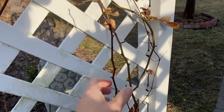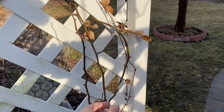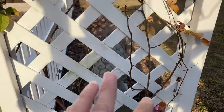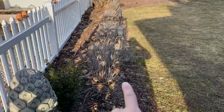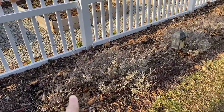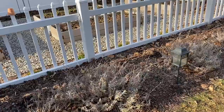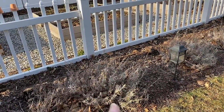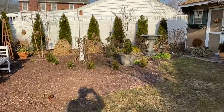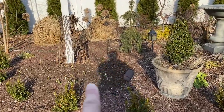I have some pruning on my roses to do — I'm going to come along and clip off anything coming out at me like this, and any of the smaller, weaker canes, and really groom this up. I always do my lavender in the spring as well. You can see it looks really dreadful right now. I've had this here for years and what I do is I just come along and hack it down to about an inch, and then it all flushes back with fresh new growth. This is the Sweet Romance lavender.